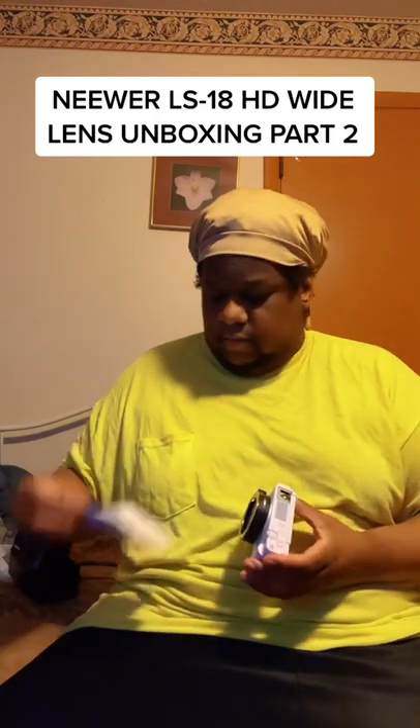Slide this little piece off here, let's see what the instructions say. Looks like the back part goes on the back like that — cool. Then you take your screw and tighten it up.